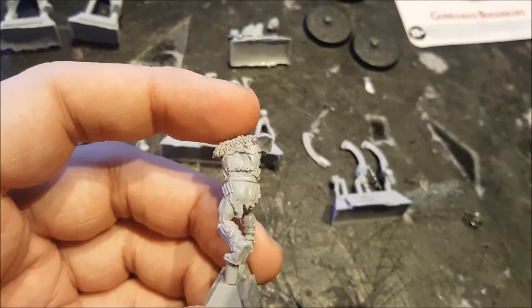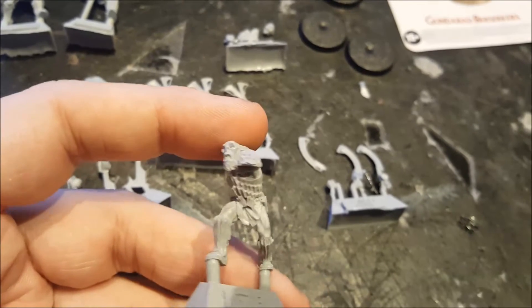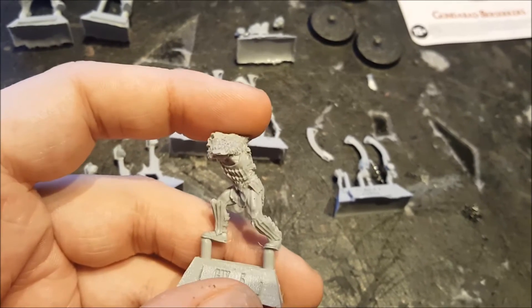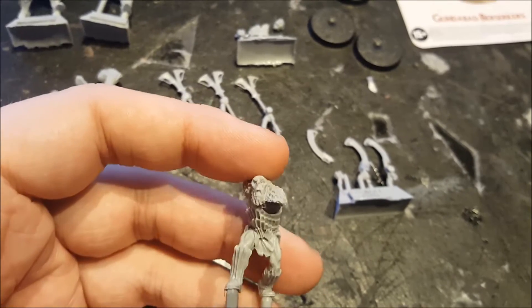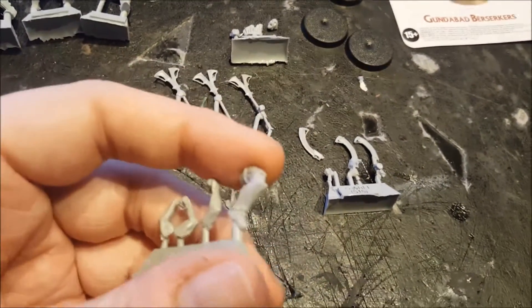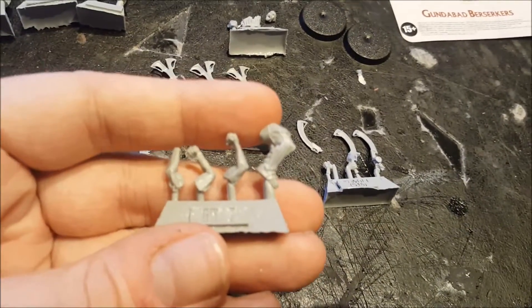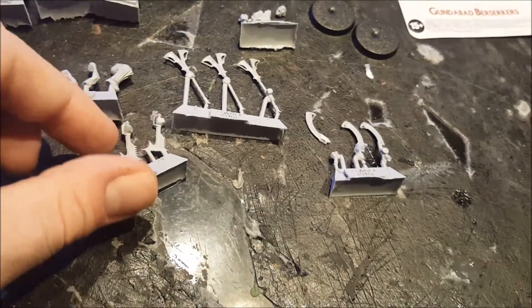There's not a lot of flash. There are none of your finecast tabs anywhere. So I'm guessing just put these in soapy water and gently wash them, then just scrape off whatever small pieces of flash there are. There doesn't seem to be a lot of mold line on them as well. You can see here the extra leg — well, not extra, unless you want him to have a peg leg or something.